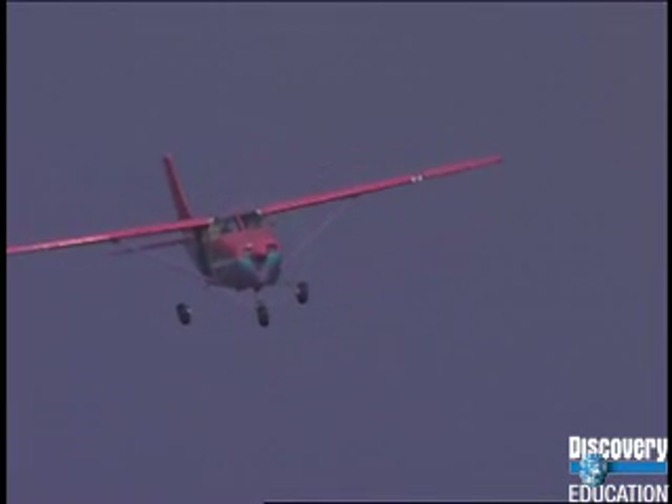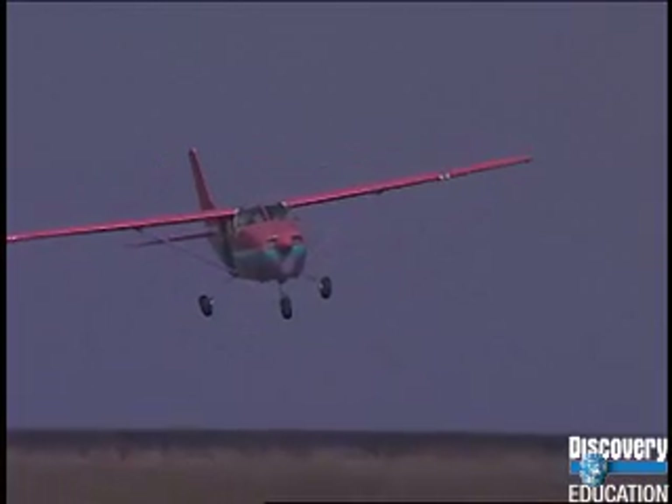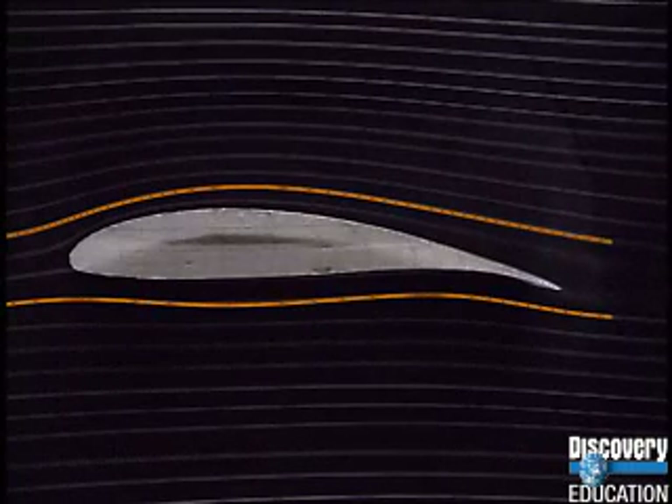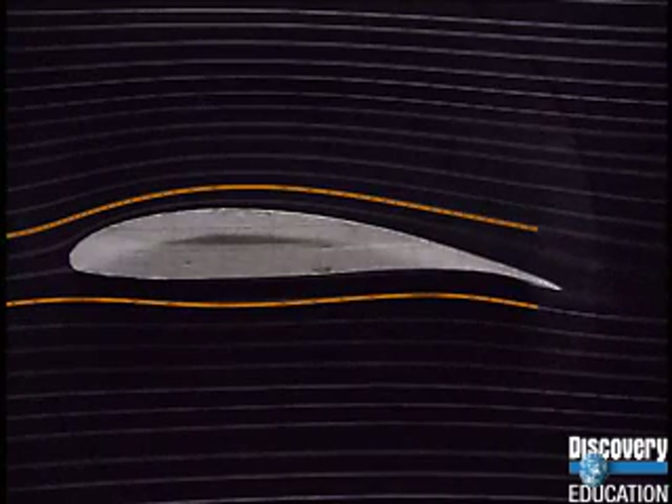For a wing to work, it needs to be able to create lift. So what shape does it need to be? With an asymmetrical wing, the airflow over the top is different than the airflow underneath. The air has to travel further over the top than it does underneath.